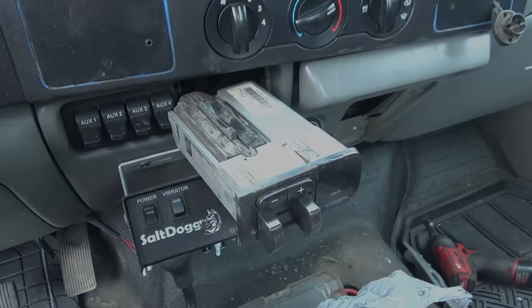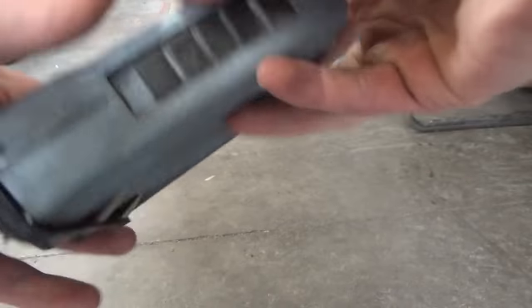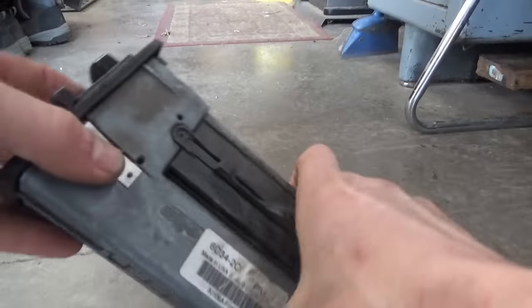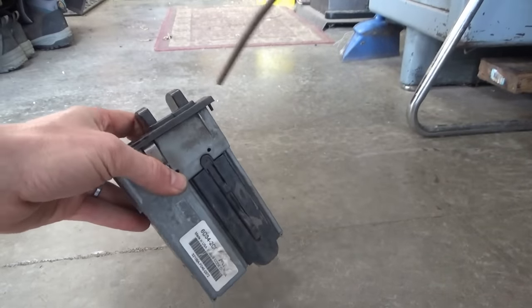Once you pull it out of the dash, be careful not to pull too hard because the face will come off - it just has two plugs. Let's unplug it, take it to the bench, and see what we find. Here's our trailer brake controller - you can see it's full of dust, dust is just pouring out of it. I'm going to give it a quick blast of air.